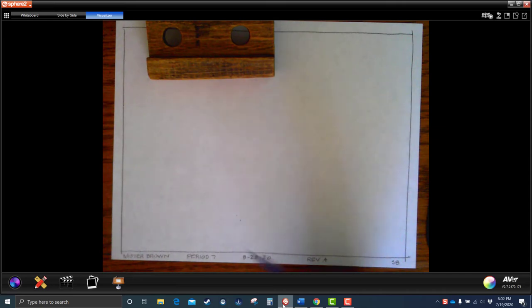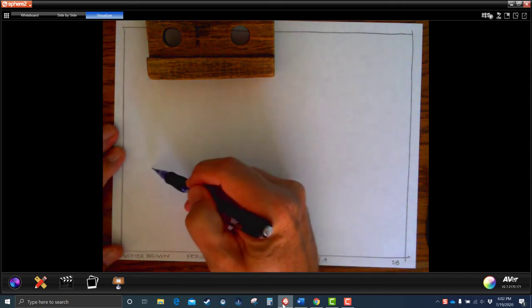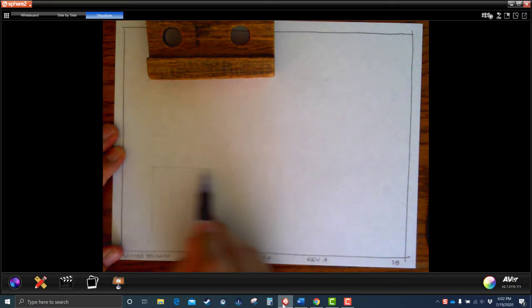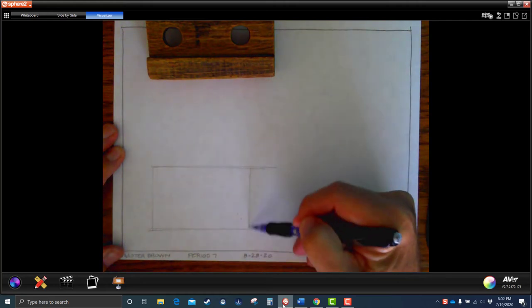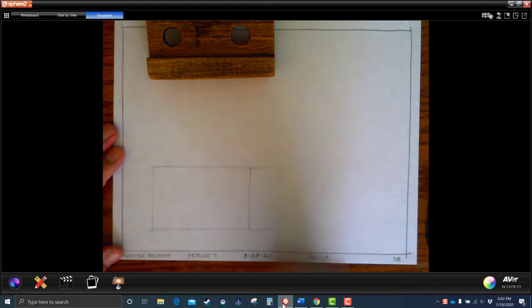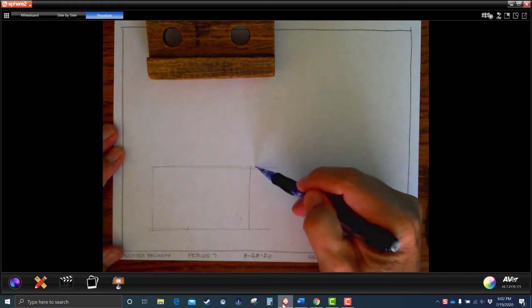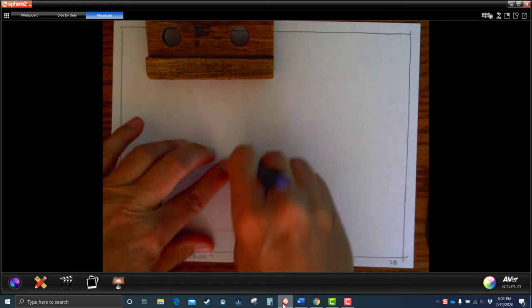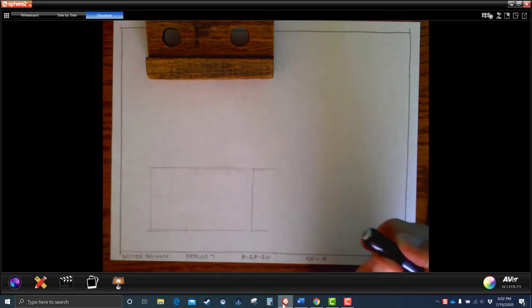Let's go ahead and make that first box. We're going to make it one and a half times longer than it is tall. You're just going to have to look at it and think: does that look one and a half times longer than it is tall? Yeah, pretty good — I'm going to go just a little bit longer there. That feels pretty good.